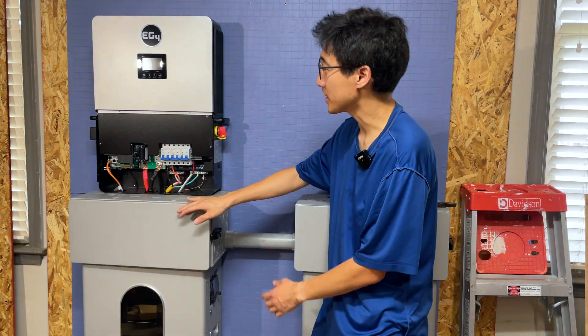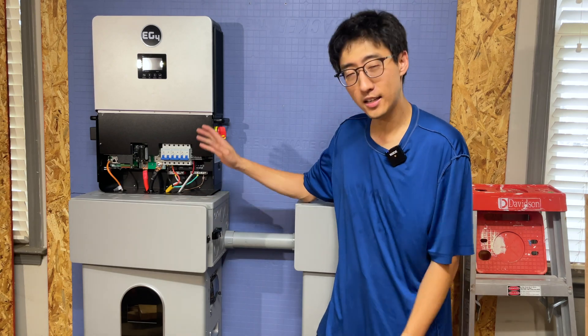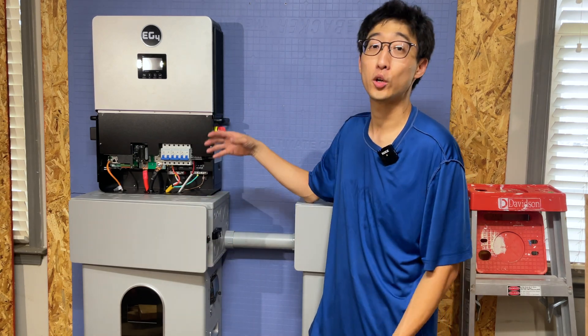Hey, what's up guys? Welcome back to the channel. On today's episode, I want to talk to you about wiring up this 6000 XP indoor wall mount battery kit.